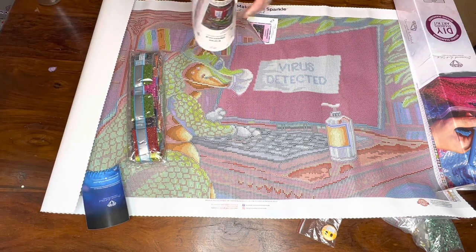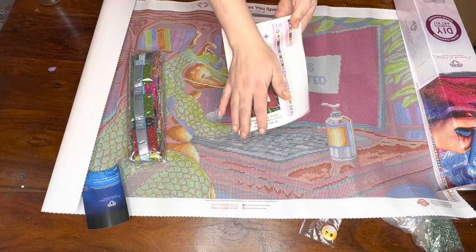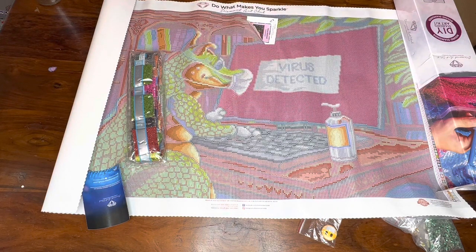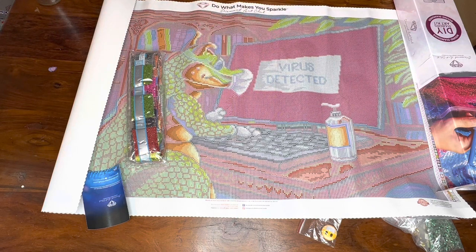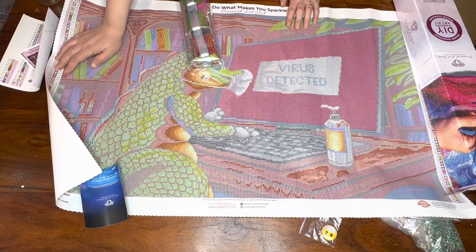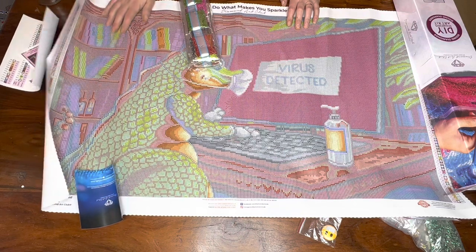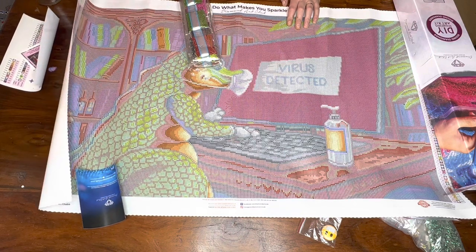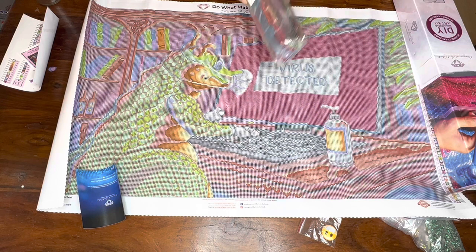So we've got Virus Detected - it's 44 colours. I always love the sticker sheet with Diamond Art Club, and we've got the other little sticker too. And then it looks like four ABs in this, which is really good. It's a really big kit as well, and it will be really nice to try out a round diamond art kit because I haven't actually gotten a round kit yet.